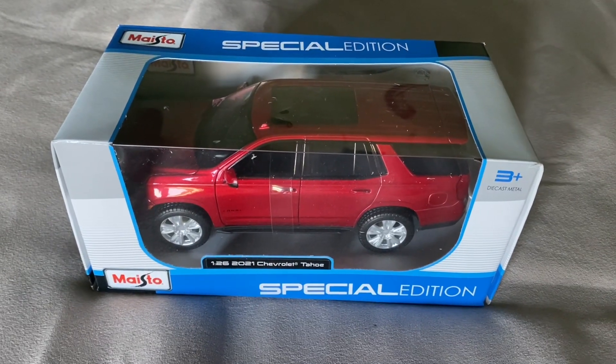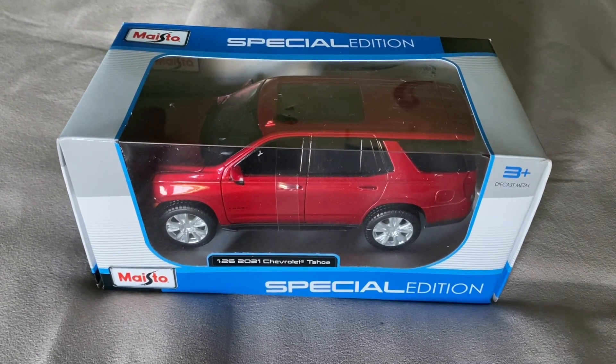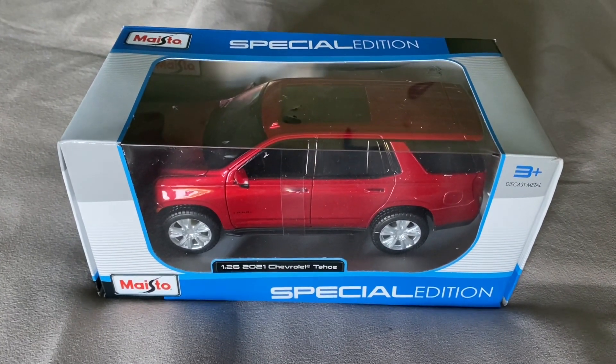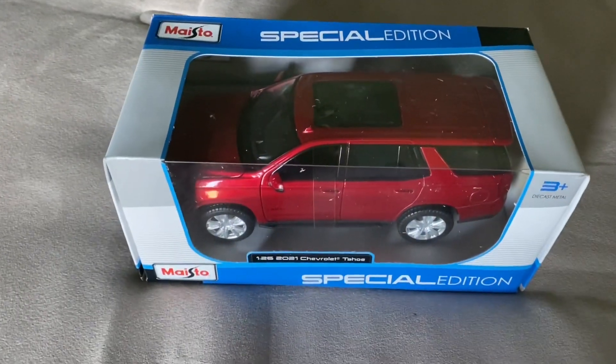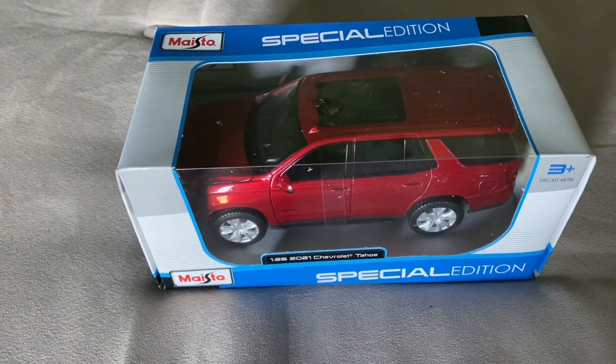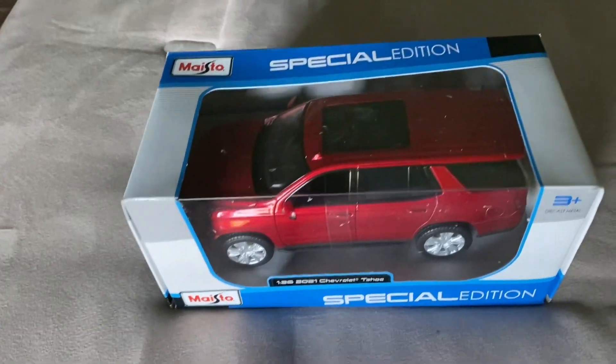Hi everyone, welcome back to Nick's Diecast. In today's video, I'll be unboxing and reviewing this 1:26 scale 2021 Chevrolet Tahoe made by Maisto. I got this model from policecarmodels.com for just over $15 — I think it was about $15.49 or something like that. So I thought that was a pretty good deal.